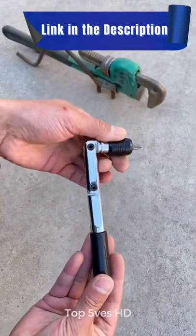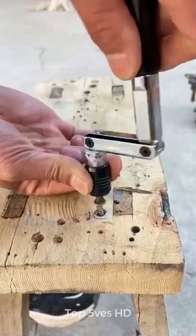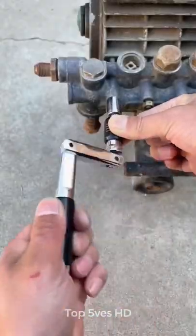An ergonomic handle provides a comfortable grip, saving your wrist for various jobs or tasks. Bits are held securely, gripped in place with a built-in magnet.